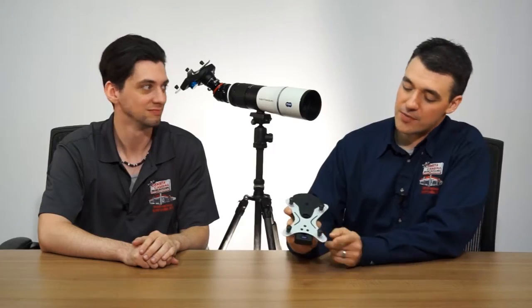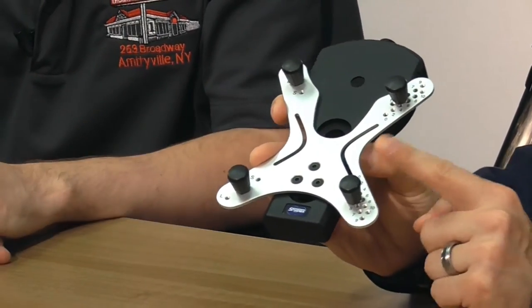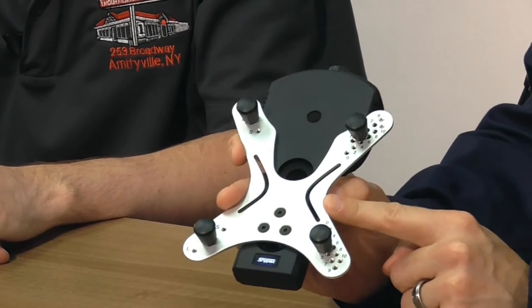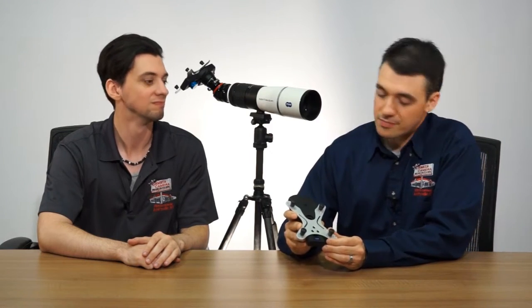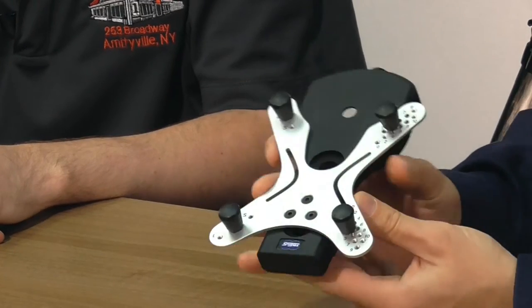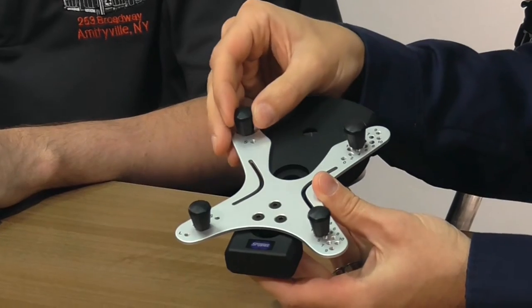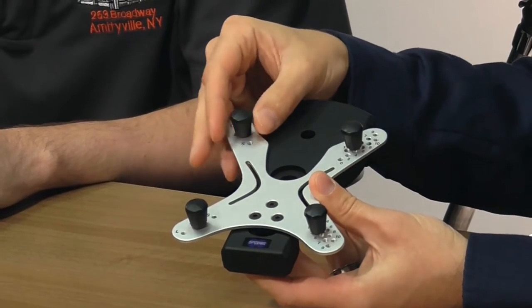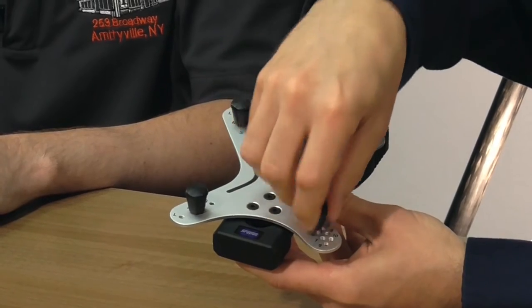Where it gets its name is from this X-shaped plate here on the front. This is made of sturdy aircraft-grade aluminum, so this is not only very durable, it's also lightweight. It has these four adjustable locking knobs on the top, and these are coated with rubber, so they won't harm your smartphone's surface, and they can be adjusted to fit any size smartphone.